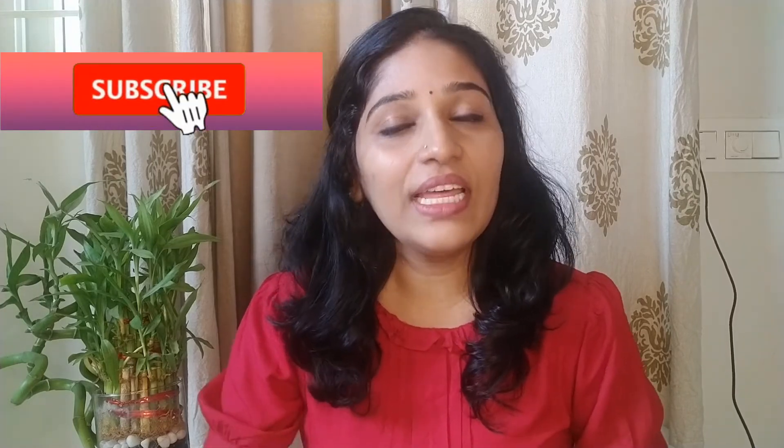If you want simple makeup, use it and like, share, subscribe, and click the bell icon. See you in the next video. Take care. Bye-bye.